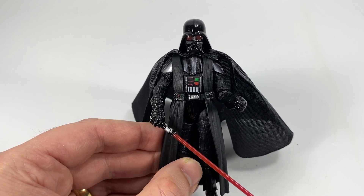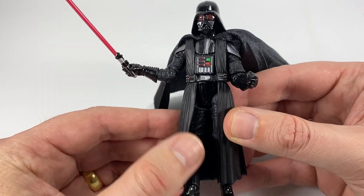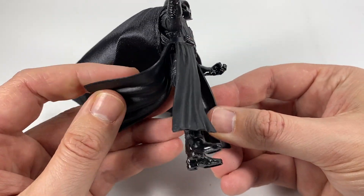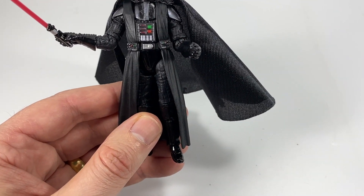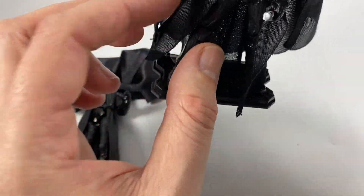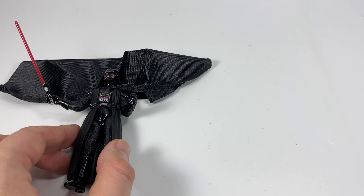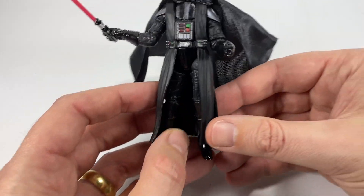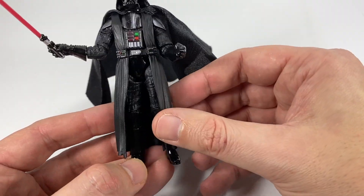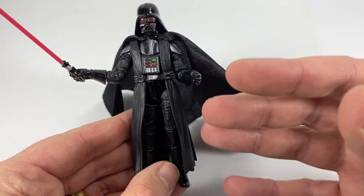Now I'm going to talk about where I think Hasbro have gone a little bit backwards. The first is the glaringly obvious plastic pieces of his underskirt — they're plastic whereas on the comparison figure they're cloth, and I just think it looks better with cloth. Having said that, with plastic you can never have them draping badly because they don't flare out — they're sculpted in. So just on display it still looks pretty good.